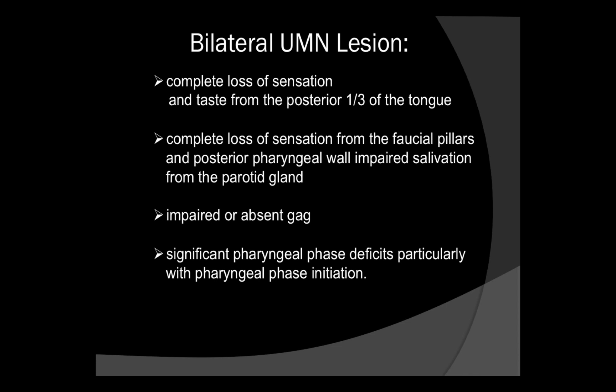Bear in mind that the absence of a gag reflex is not synonymous with difficulty swallowing. There are quite a few people who don't have a gag reflex and they swallow just fine. That's an important clinical point to remember.